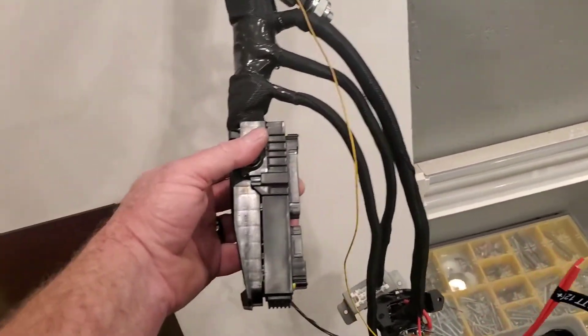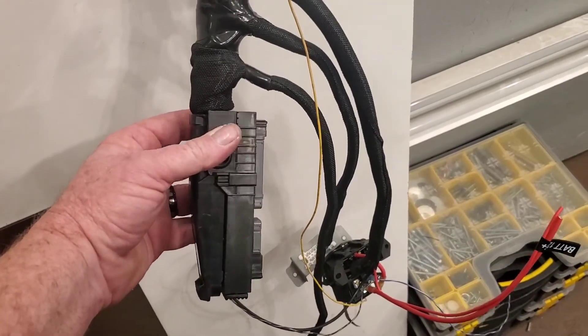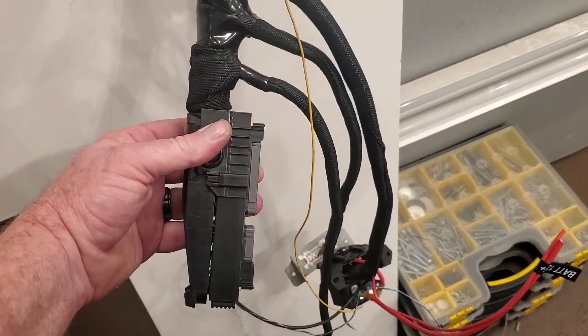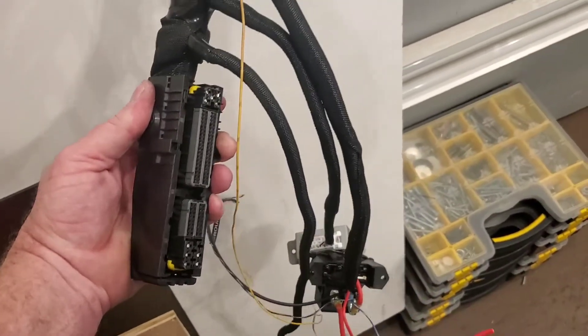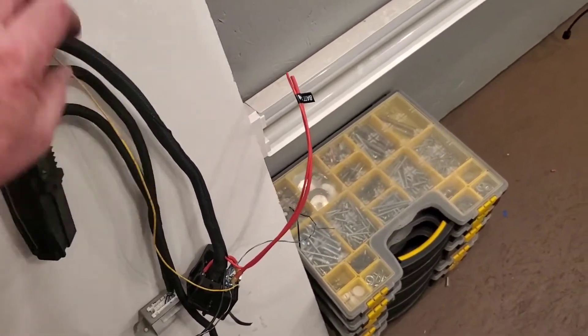I had the ECU NATS removed and tuned by Z1. Everything's just direct wire, and that's all you need.